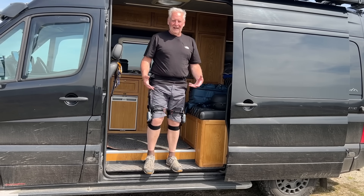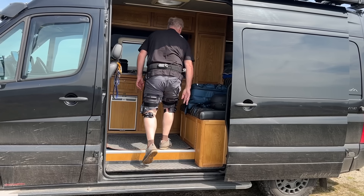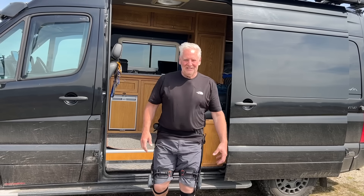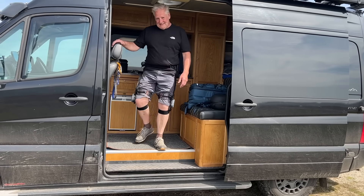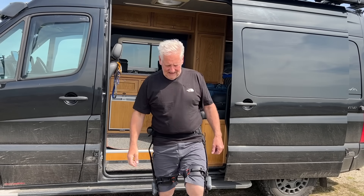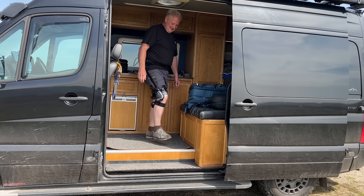It makes you feel really light on your feet. It stops that grinding feeling when you walk up steps. It's not loud — I don't know if you can hear it on the microphone, it's a very windy day today. That is really clever.